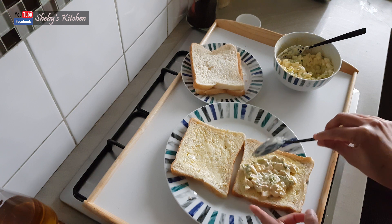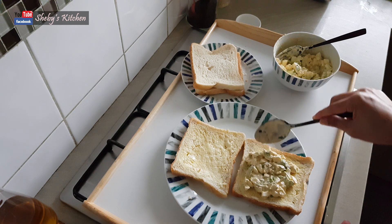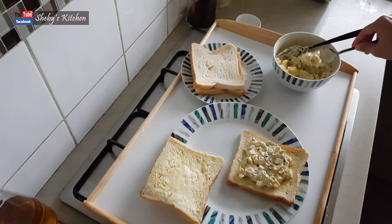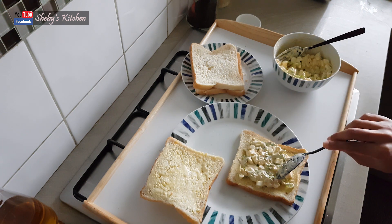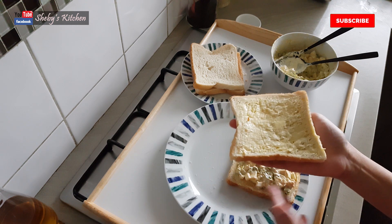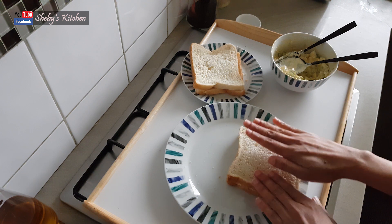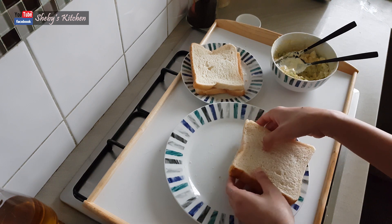Spread the filling and spread to the sides. Now let's make the filling — press the second slice on top.